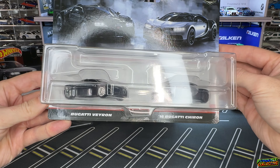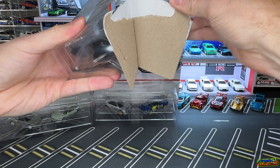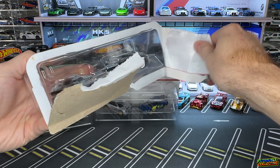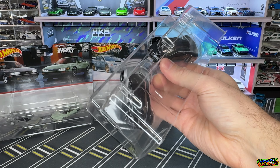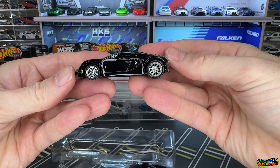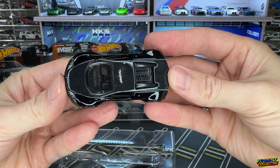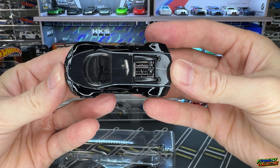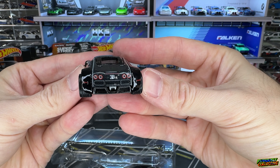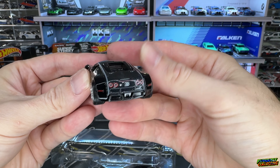Since we're already talking about the Bugattis, we might as well crack this open first. This is the Bugatti Veyron and the Bugatti Chiron — two different models. Let's see if these are gonna be nice to us today. I think I saw some carbon fiber on the Veyron — those wheels in the back are huge, some meaty wheels. On the top we have carbon fiber details, looks pretty cool. This thing looks pretty mean, got some nice tampos on the back — look at that setup back there.